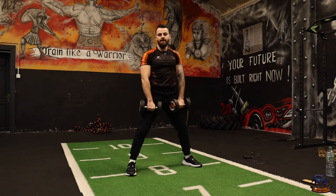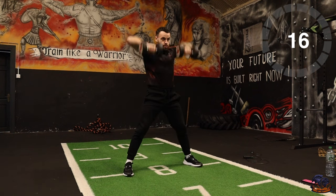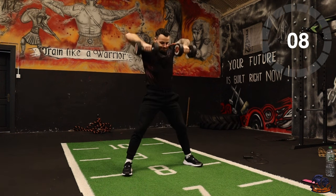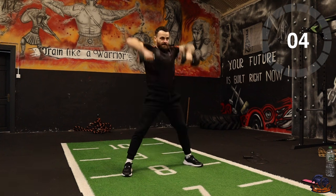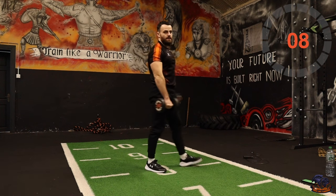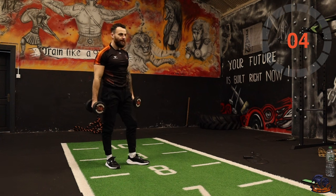Three, two, one — squat, squat, upright row. Five, four, three, two, one. Okay — gorilla rows. Or if you just use one piece of equipment, just do your bent over row.